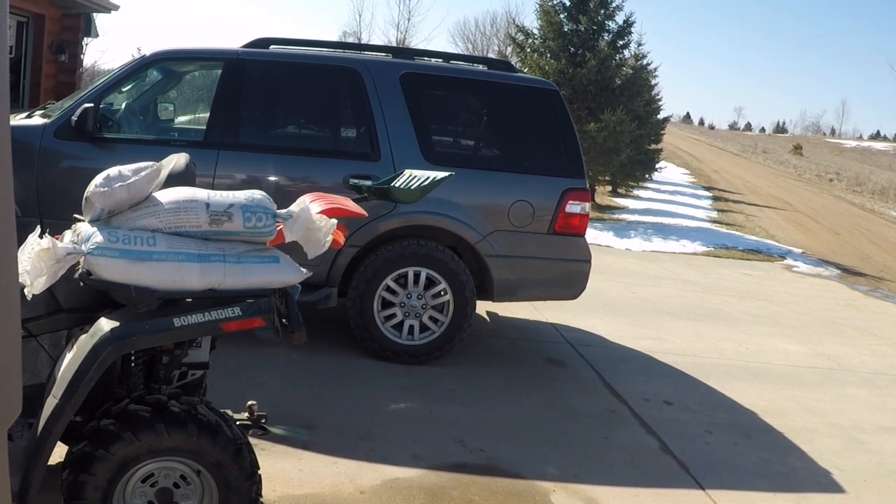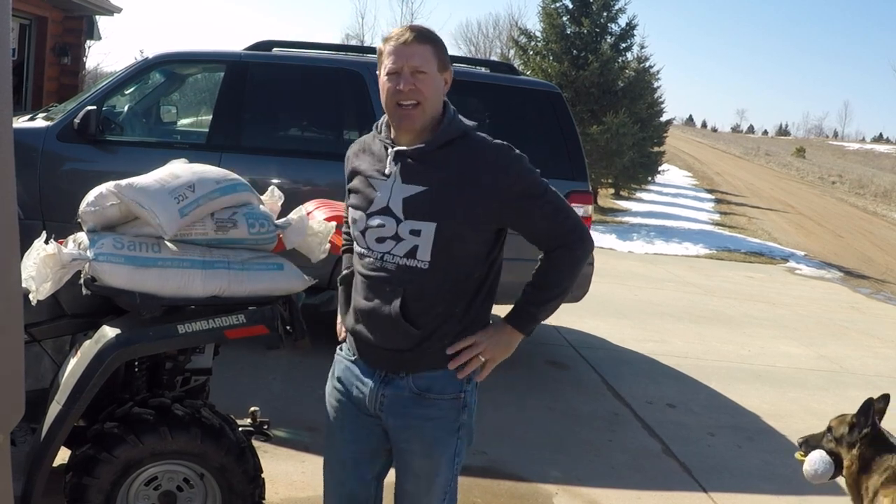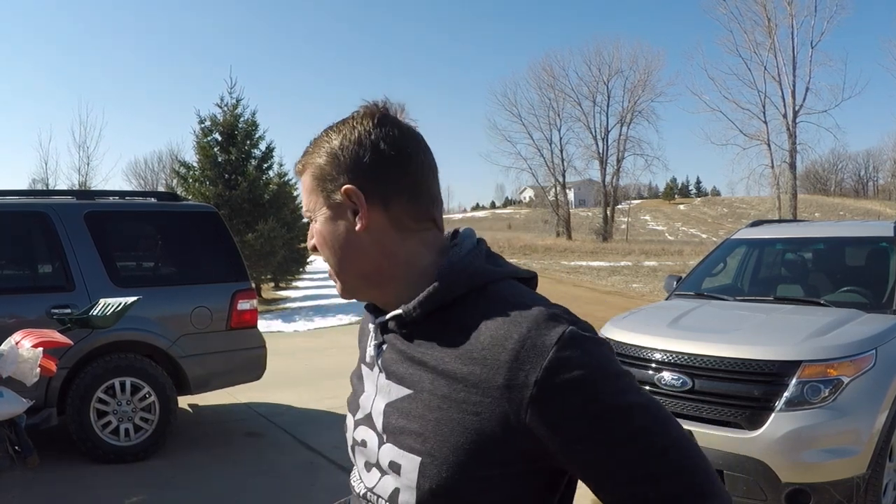The other nice thing is if I ever do get into a tight spot where it's really slippery or I'm stuck, worst comes to worst I can grab one of these bags out, rip it open, pour it underneath the tire and get sand on the ice or whatever is causing me to lose traction. I don't want to put too much weight on the wheeler so let's bring a load down to the shed.